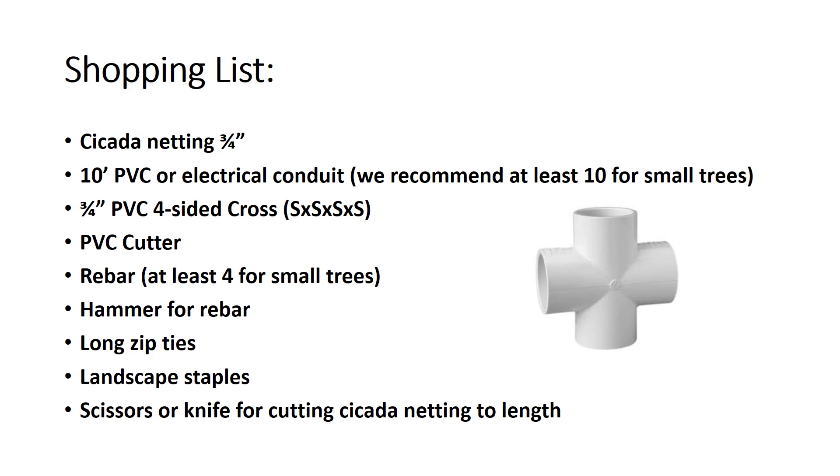Rebar is needed to place in the ground and help hold the PVC or conduit to the ground. You'll also need a hammer for the rebar if you don't have one. Long zip ties are needed to tie the netting to the PVC or conduit, and landscape staples help hold the netting to the ground. Lastly, a pair of scissors or a sharp knife is needed to safely cut the netting to length.